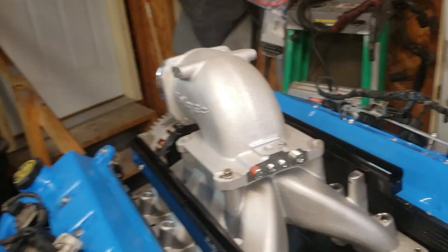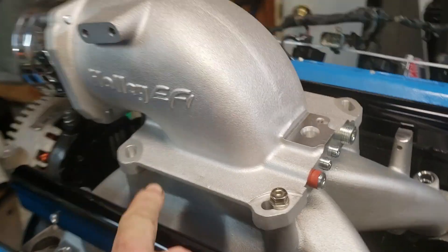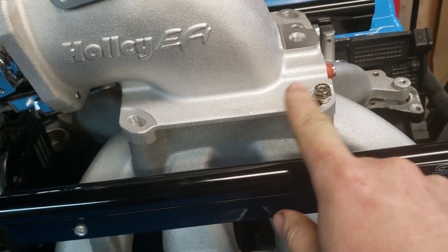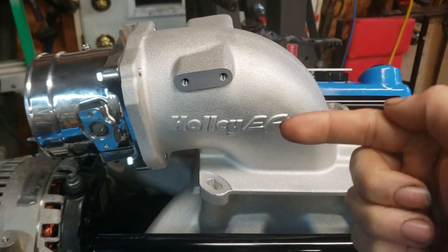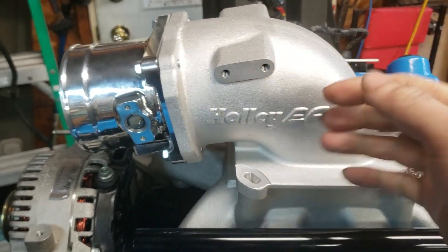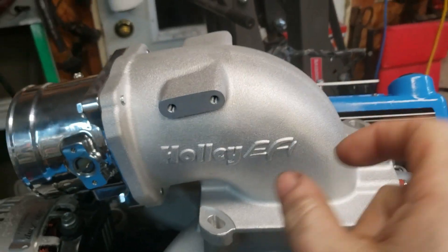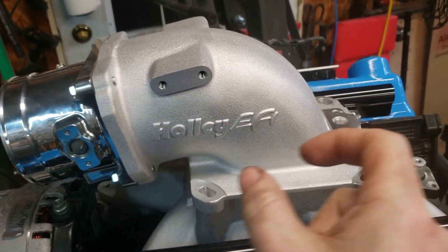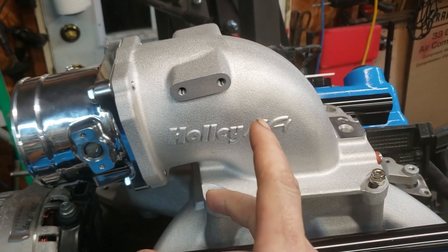I got a Mavin Performance throttle bracket — it's a super nice bracket for a 4150 square bore flange. It'll mount here and you can run your throttle cable on either side. It's adjustable with a lot of adjustment in it, so you can get the tension on the cable exactly right.